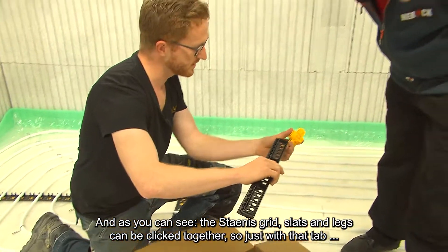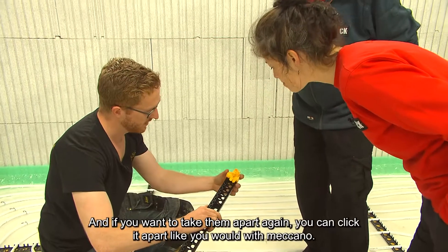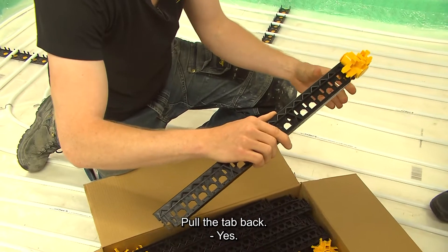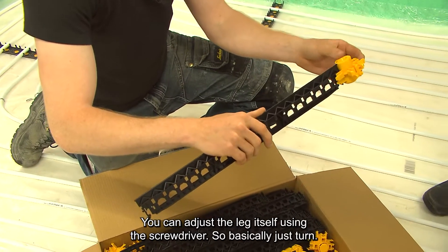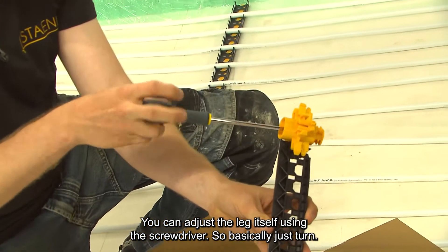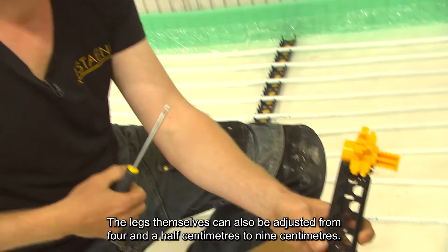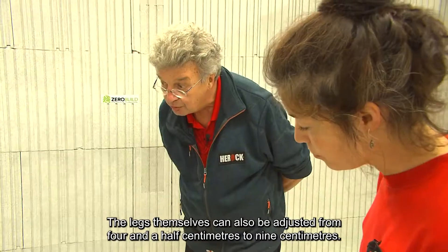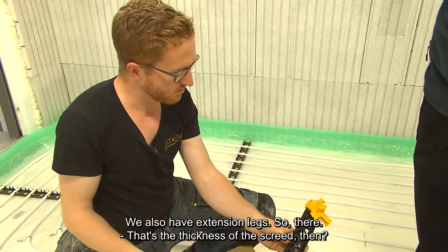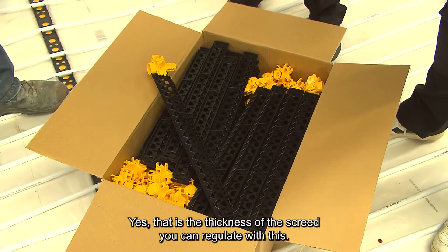Just with that tab, you click them together here. And if you want to take them apart again, you can click it apart. You can also adjust the leg itself using a screwdriver — just turn it to adjust the height. The legs themselves can be adjusted from 4.5 centimeters to 9 centimeters. We also have extension legs. That is the thickness of the screed that you can regulate with this.